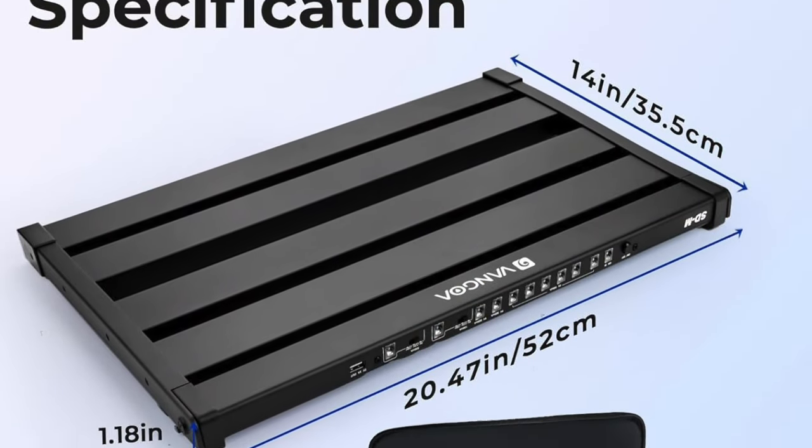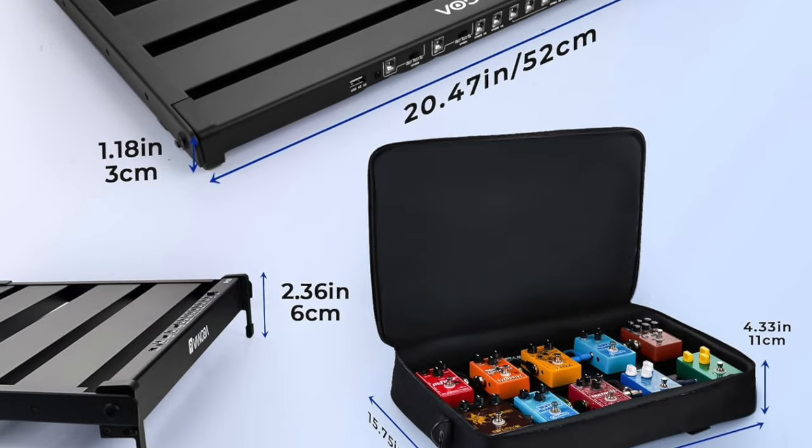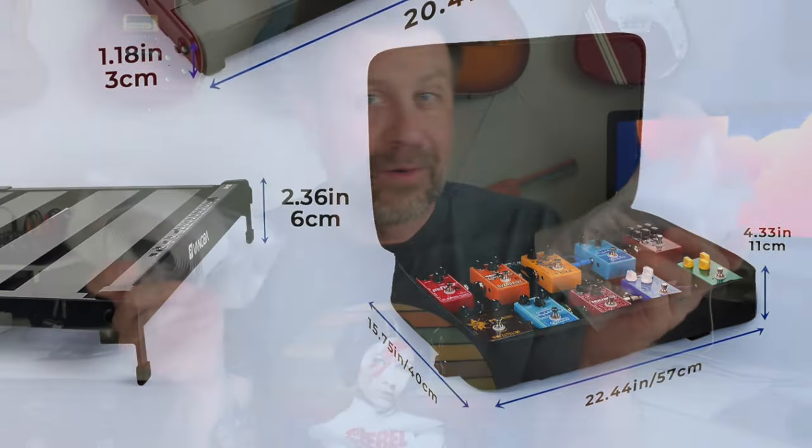They also include some strip velcro — hook-and-loop — with it. Velcro is technically a brand name, but they include that stuff. One side has the hook and the other side has the loop. So if you want to put velcro on the bottom of all your pedals, the material is included. Put the loop side on the board and the hook side on your pedals, and you can just stick all the pedals right on.